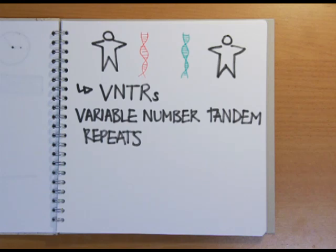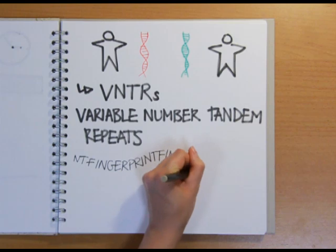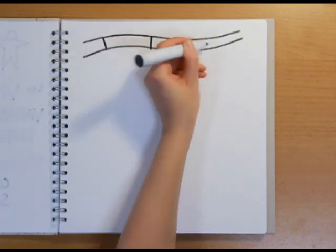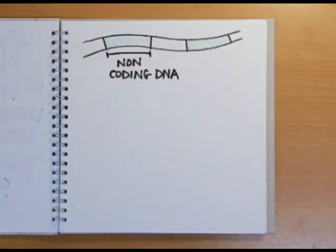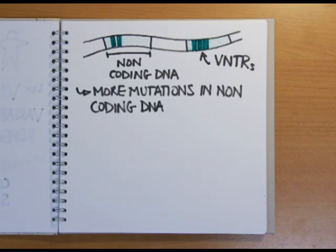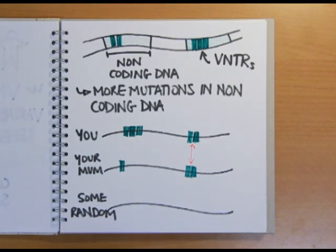VNTRs can be thought of as a repeating string of genetic letters or bases, a bit like the same word written down many times along a line. The words are between 10 and 80 bases in length, and the number of repeats can be as high as 30. You inherit these repeated sequences, along with the rest of your DNA, from your parents. Because VNTRs occur within non-coding regions that aren't used to encode proteins, genetic changes called mutations and duplications take place within VNTRs much more often than in other parts of the genome. This means a person is likely to have a similar number of repeats to their close relatives, but more distantly related people and strangers will have a totally different number and therefore different length VNTRs — and it's these differences that can be exploited to tell one person from another genetically.